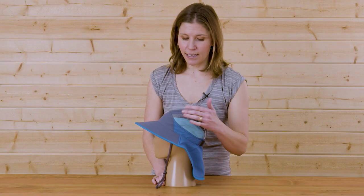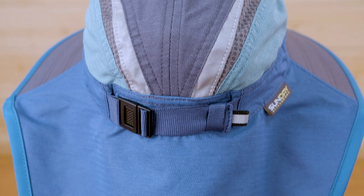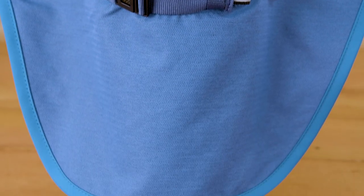Turning the hat to the side, we can see these great wicking mesh panels to help keep your little one cool while playing outside, and a long cape in the back to help protect little necks.